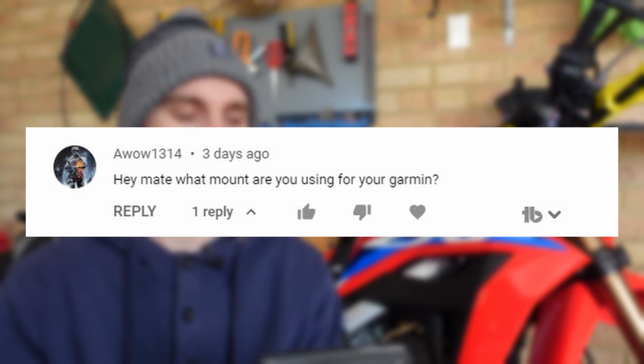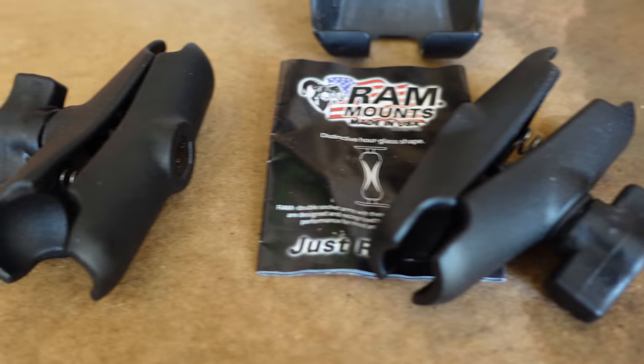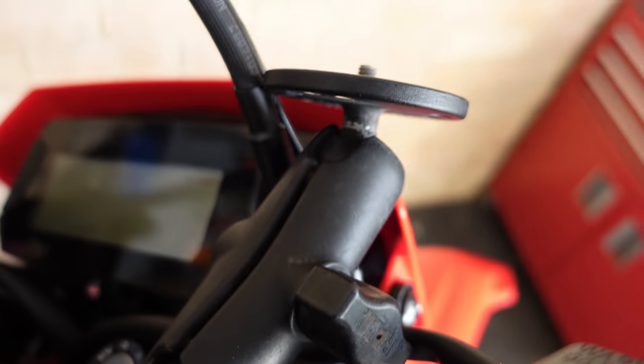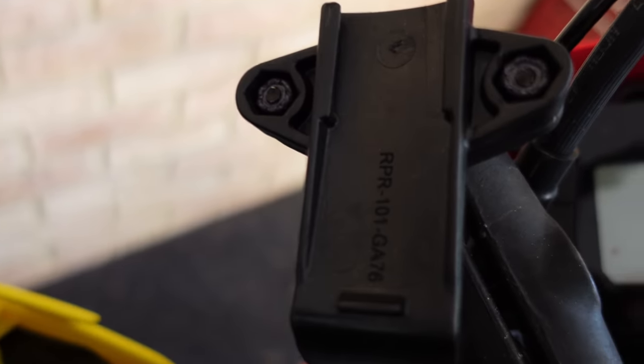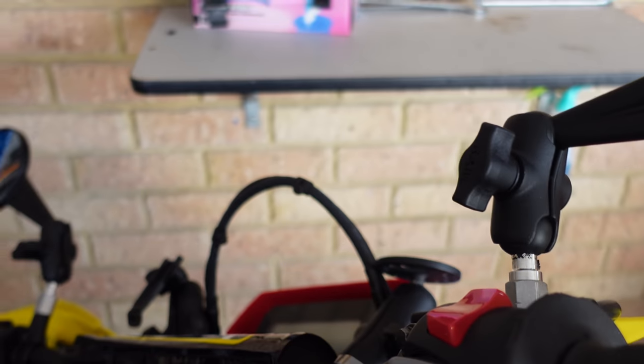The next comment is from AWOW asking what mount I use for the Garmin. I use RAM mounts — both for my Garmin and for the Sony action camera facing me when I'm riding off-road. I really like RAM mounts because they're very durable, have fittings for everything, and I can always swap stuff around if one breaks. I've never had a RAM mount break in the many years I've been riding. For a road bike I mount my phone on a Quad Lock — I think that's a much better system for day-to-day phone mounting.